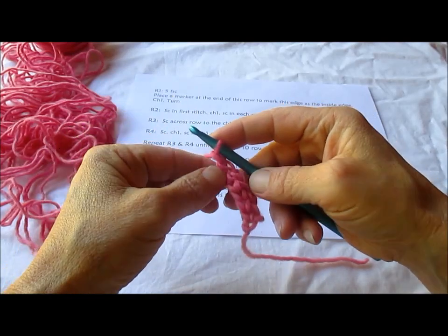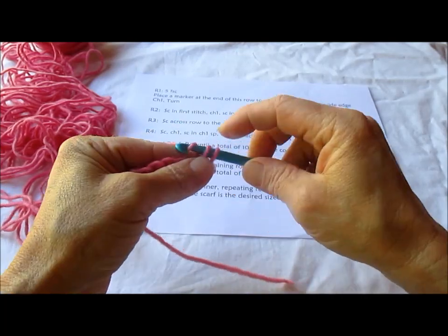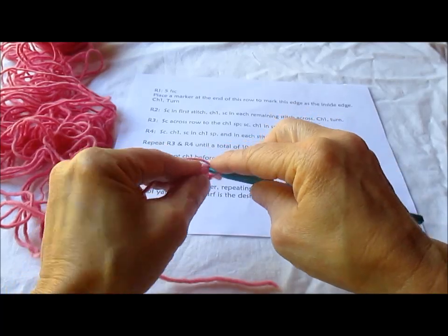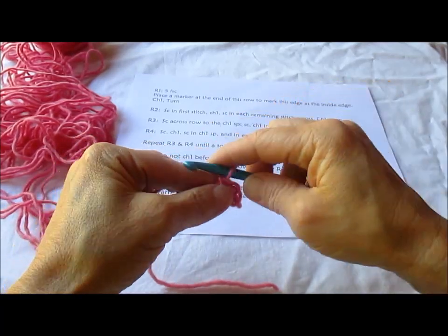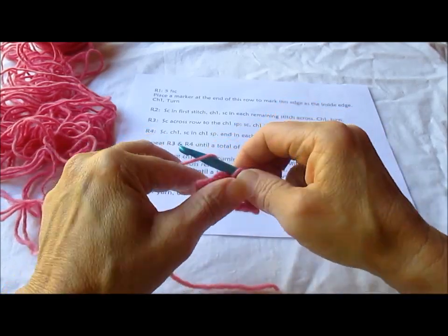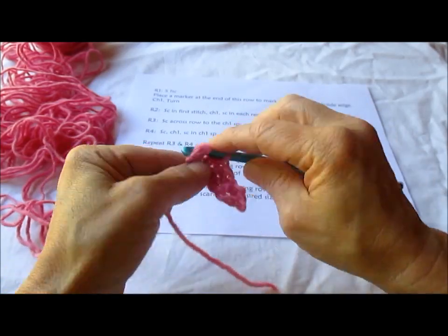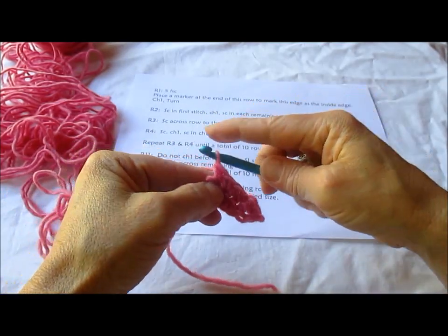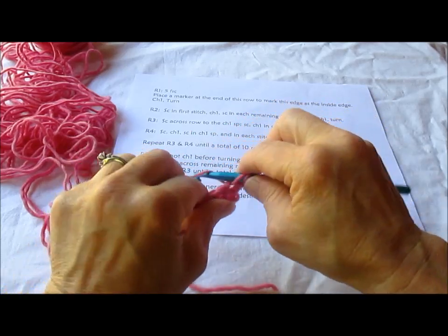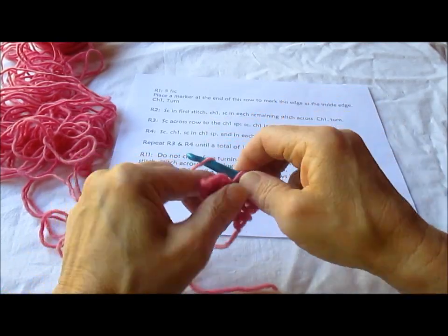So we've got chain 1, turn, single crochet in the first stitch, chain 1, single crochet in the second stitch and in each stitch across — just single crochet, that's all you have to do. Single crochet. When you get down to the end, you just chain 1 and turn.